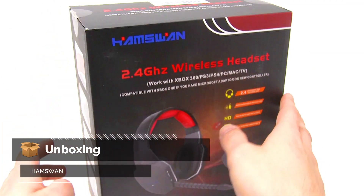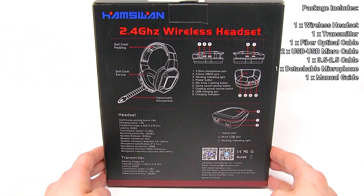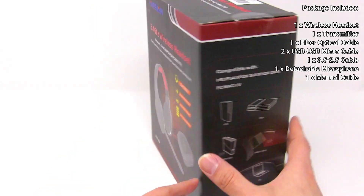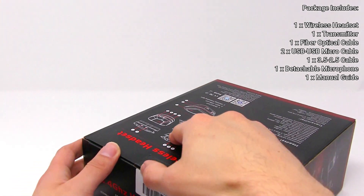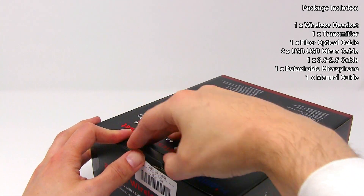Including in the package is wires, headset, transmitter, fiber optical cable, USB micro cable, 3.5 cable, attachable microphone, and user manual.